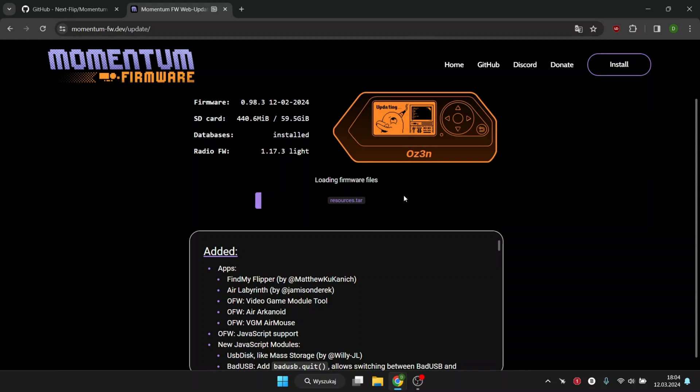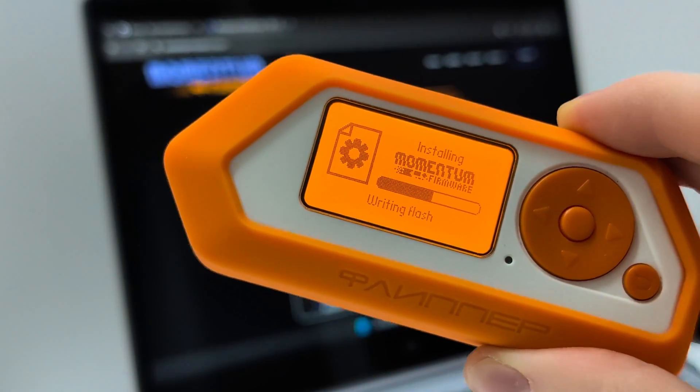The installation has started. In my case, it took a very long time, so be patient.